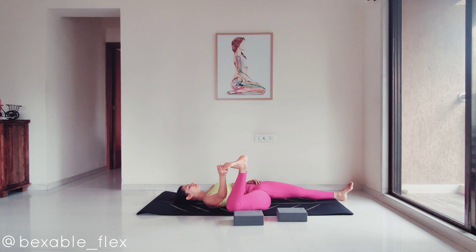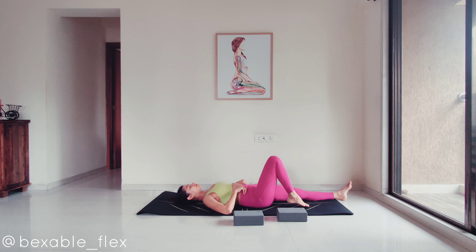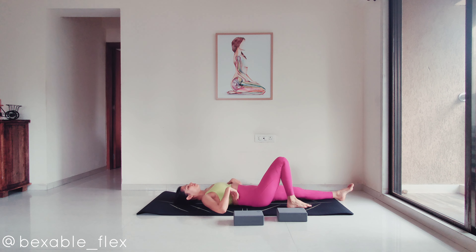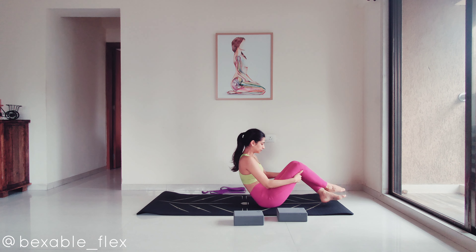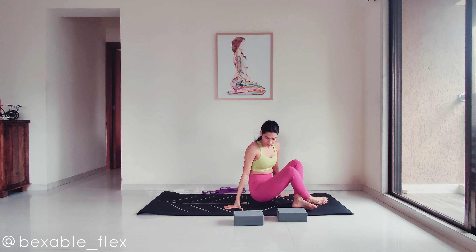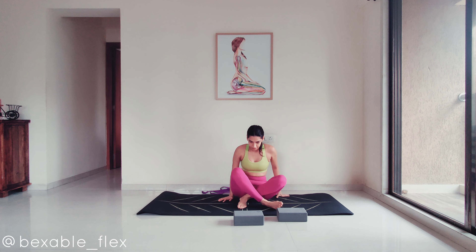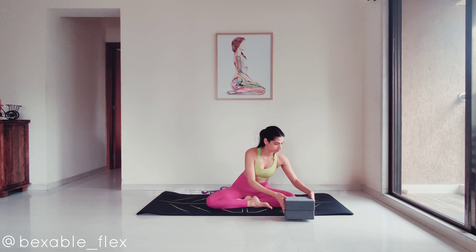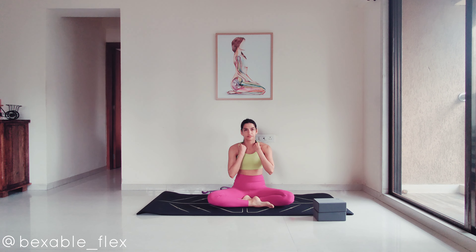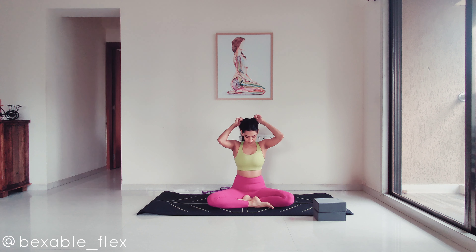You can either hug both knees into the chest and rock to sit yourself up, or turn onto one side and sit yourself up. We have come to the end of class. I hope you enjoyed moving through this all-seated lower body stretch routine today. Please don't forget to like this video if it has helped you and subscribe to my channel to continue practicing with me. I will see you soon — have a wonderful day.